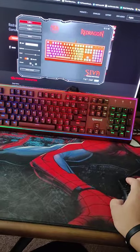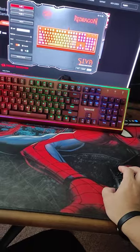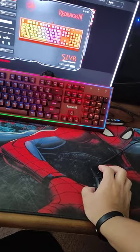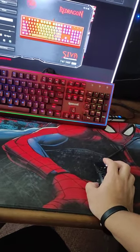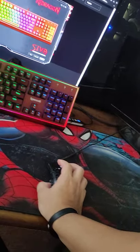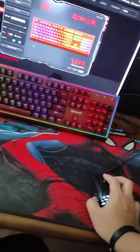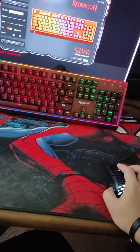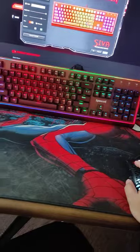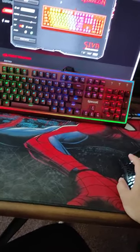Another con, maybe, for those RGB enthusiasts who want everything synced — gaming chair, keyboard, mouse, memory, case fan, CPU or AIO, GPU — unfortunately this keyboard doesn't have that sync feature. But it's a budget keyboard; I got it around 2,575 pesos at PC Logic in Angeles Balibago here in Pampanga.